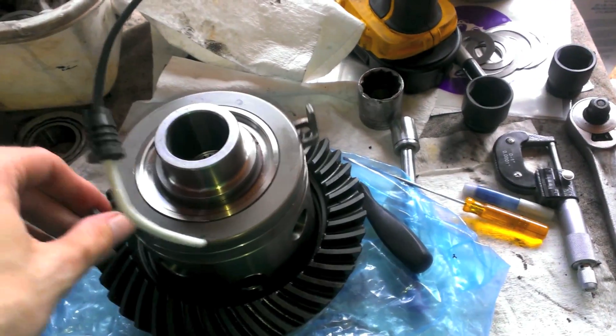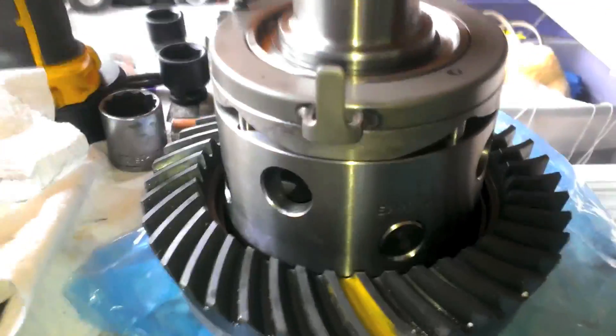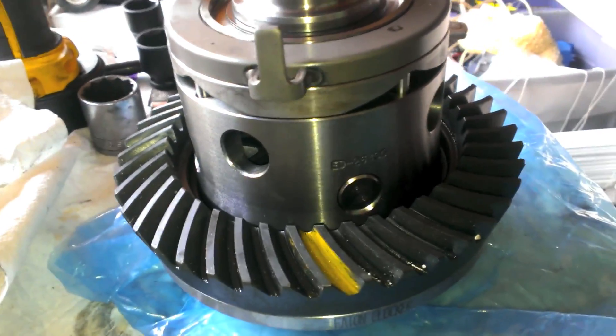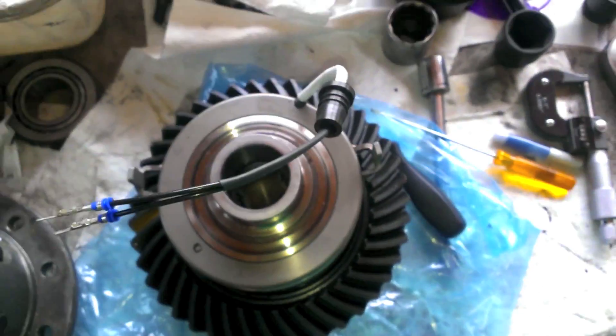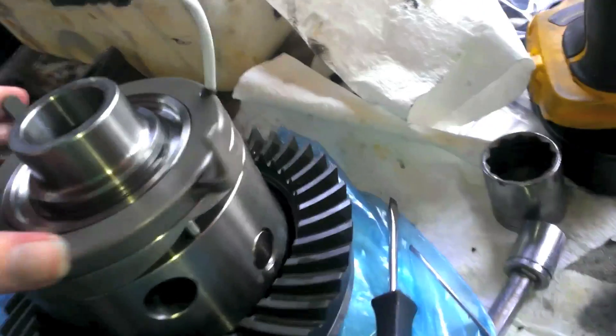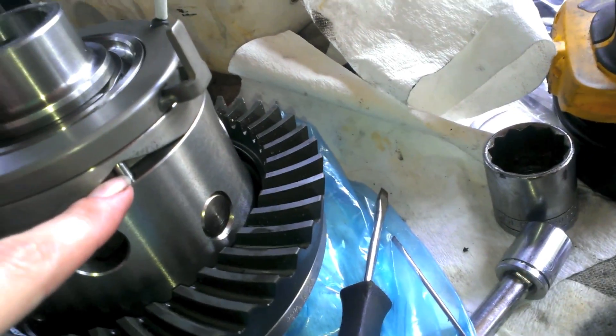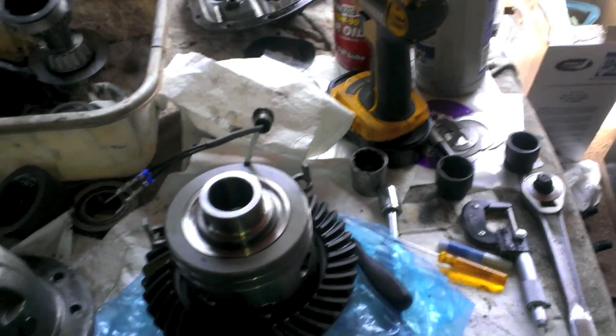There you go — this whole assembly, the stator is now set up. Something to note: this is not a perfect triangle. You have two pins that are really close together, and then one that's out by itself. So make sure you know there are going to be two here and one here when you go to put the thing back on. It'll only fit on one way, so make sure all these pins are in their pockets. Now the snap ring's on there.